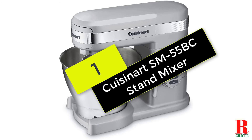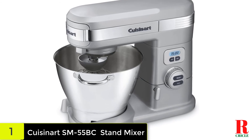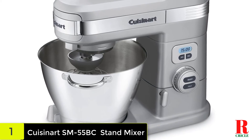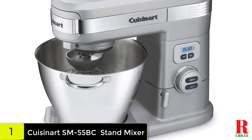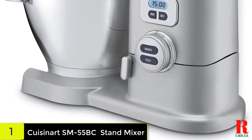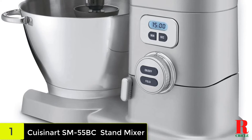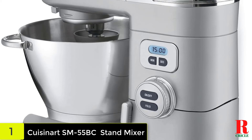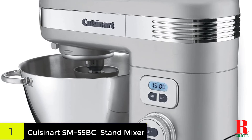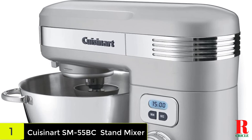And finally, at number 1 on our list, we have the Cuisinart SM-55BC 5.5 Quart 12 Speed Stand Mixer. This 800-watt mixer is ultra-powerful and housed in a durable die-cast metal for elongated use. For the versatile chef who dabbles in a little bit of everything, it comes in 12 different speeds so you can mix a variety of different recipes, whether for baking or cooking. With slow start and gentle fold options, you don't have to worry about additional cleanup. It also features a 15-minute countdown timer, three power outlets for your other appliances, an auto-shut-off feature, and a tilt-back head for easy bowl removal.